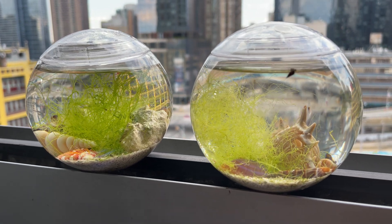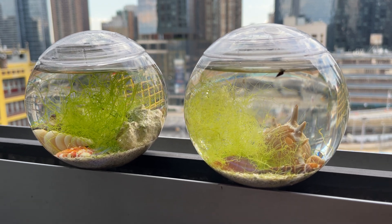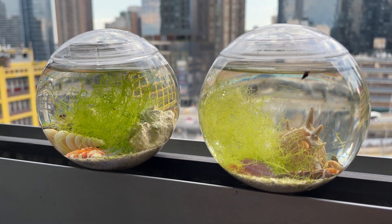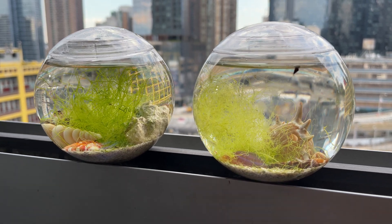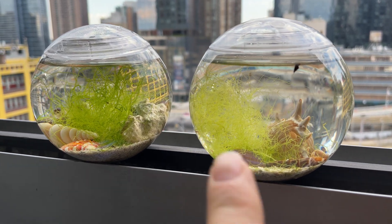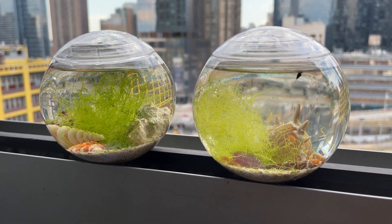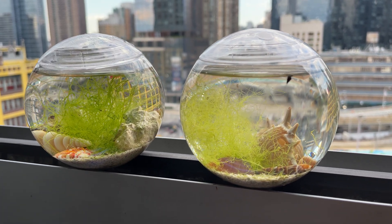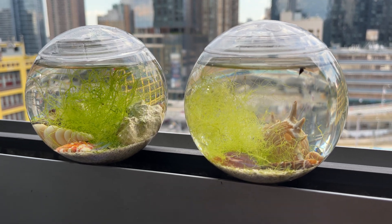Now, to be honest, I wasn't sure they were going to make it in such small containers. So what I did was grab some baby shrimp that had grown at my place — some larvae that were literally just floating in the water — and I put them here. After a year, now they are full grown-up adults, and they even breed, because I've seen tinier shrimp here right now. They're happy, and normally the shrimp have a very intense red color. Right now they might look a little transparent because I moved the balls to make the video, but they really have a very strong red color, which means they're happy and healthy.